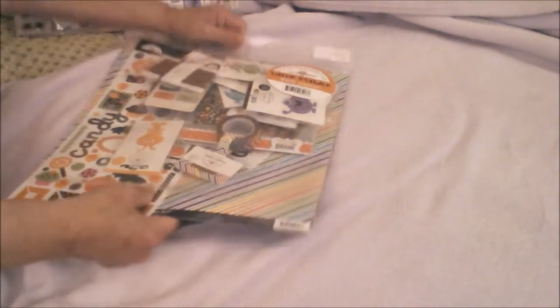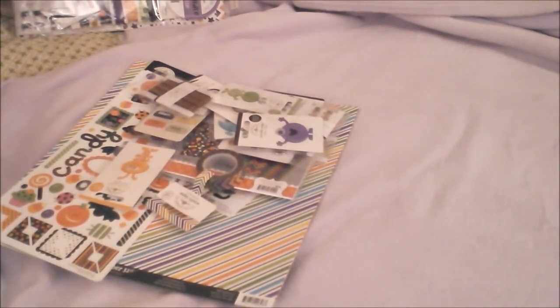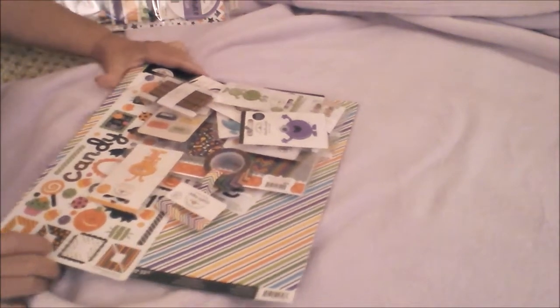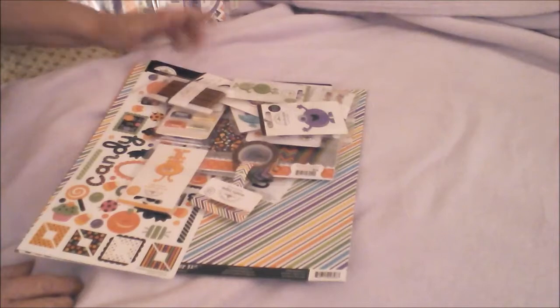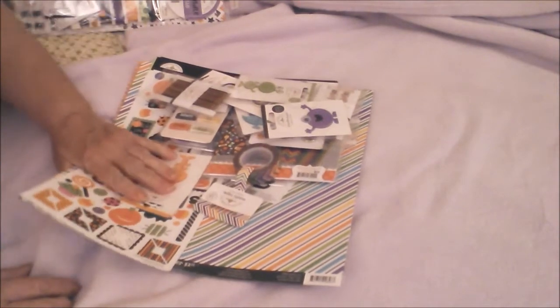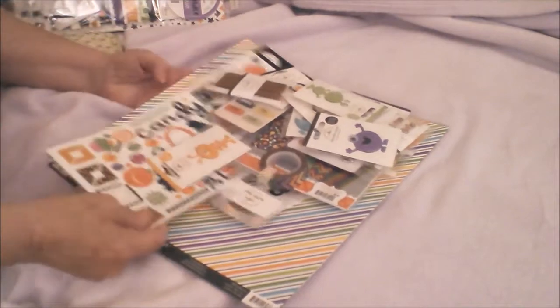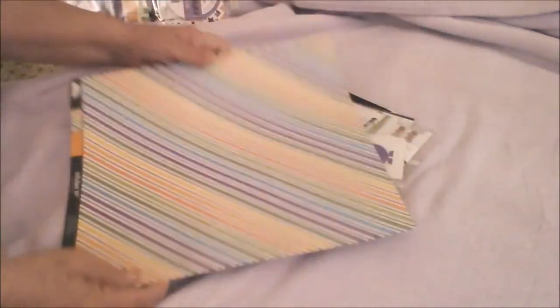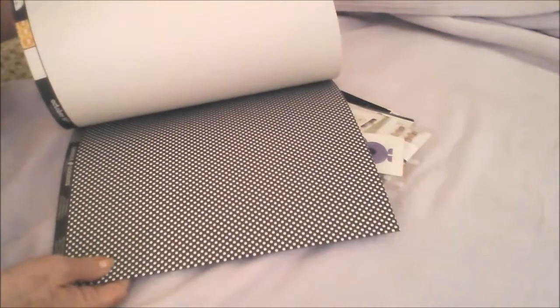The video where I bought these is going up on Saturday, and I think I will just put this up on Sunday. It's just a quickie thing, so these are the papers.